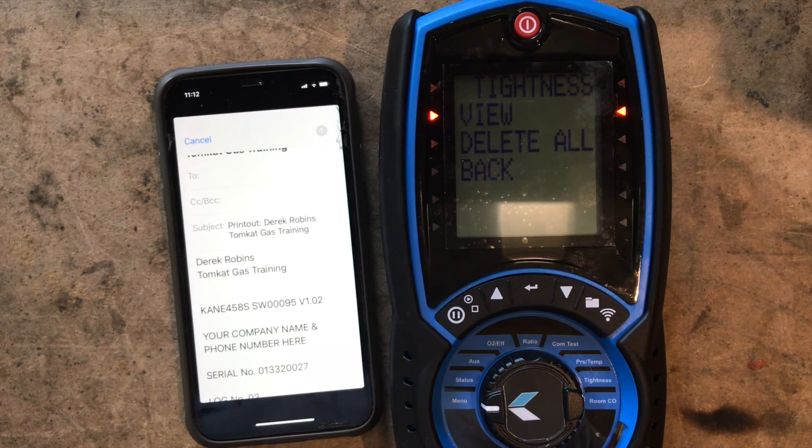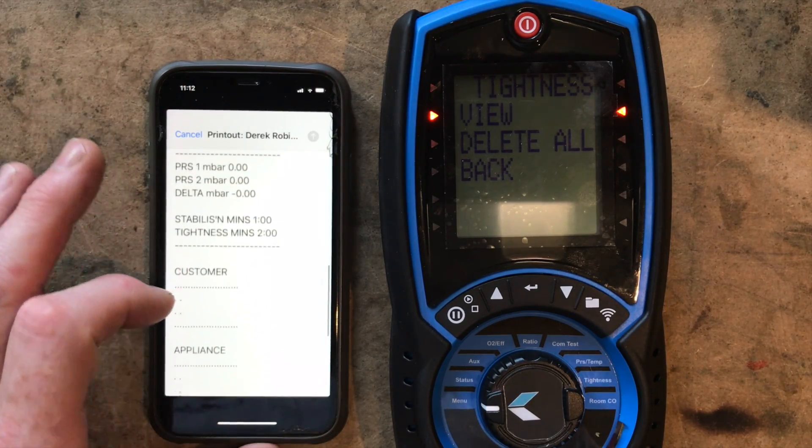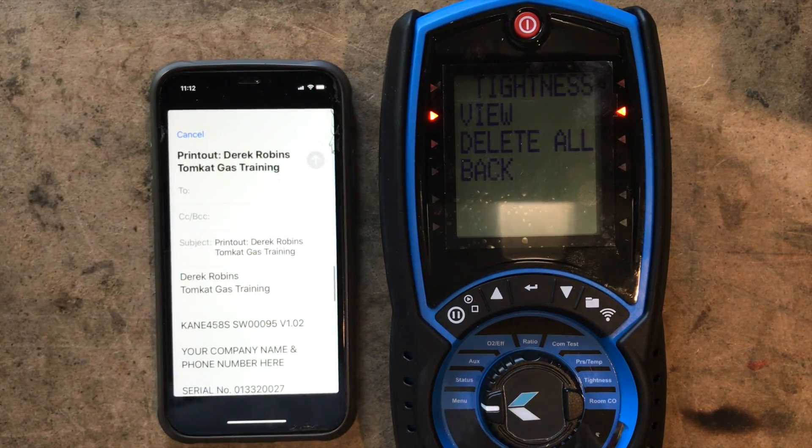Compare that to everybody else's apps — come on Kane, that's pretty shocking. I'm bewildered that's what they've come up with. The app is way behind everybody else. If you want to see what other analyzers do with their apps, have a look at our other videos comparing the Kane, the Bluelizer, and the Anton. Kane is still behind with the app — all you can do is email it, you can't write a report or do landlord's reports. That's the new app.